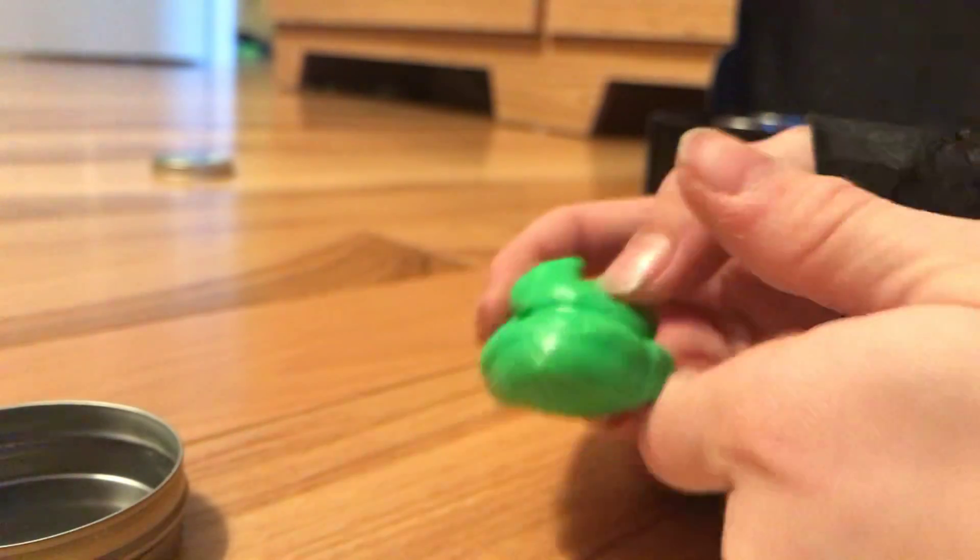This new putty is so hard to get out. I'm not sure about it. Squish it a little - feels good. It's a little hard at first because it's new, but just because it's new doesn't mean I can soften it up. Yeah, once you play with it a lot it gets a little soft.